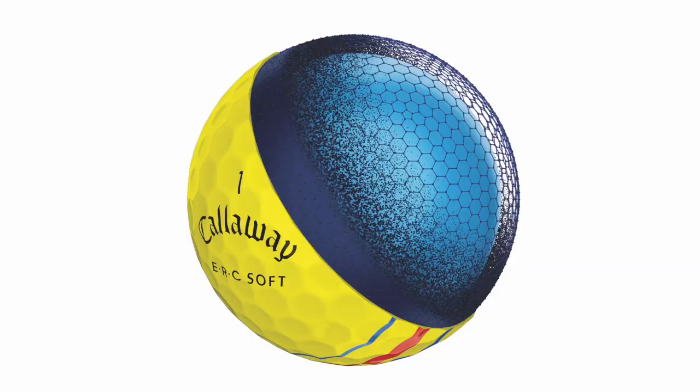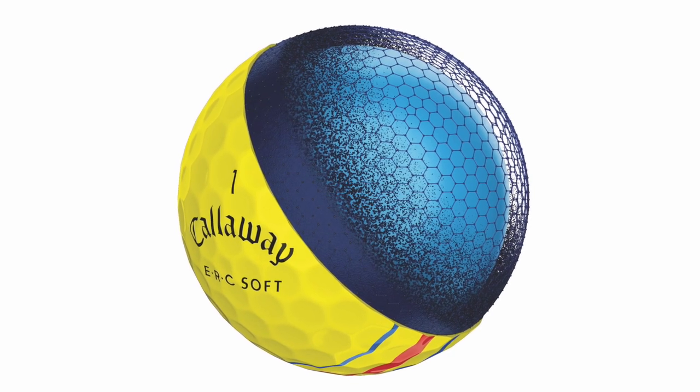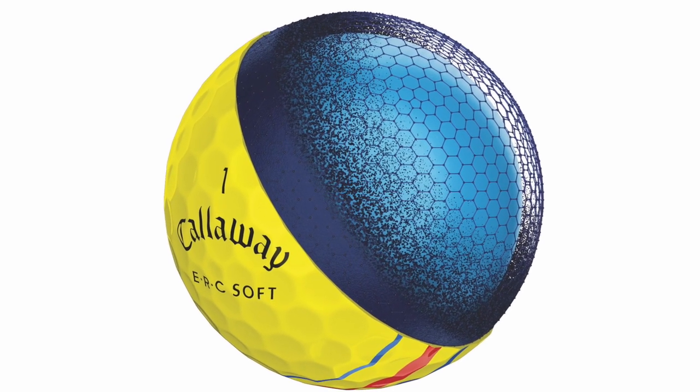For those who maybe aren't familiar with the story of the most recent versions of Chrome Soft and Chrome Soft X with graphene — graphene is the lightest and strongest material in the world. Nobel Prize winning — the guys that invented it. It's a revolutionary new material in terms of things used in consumer products, and certainly we're the first and only golf ball that we know of that has it in it as well.